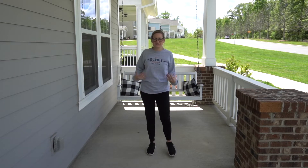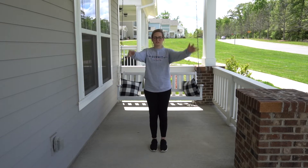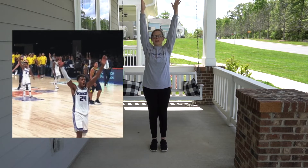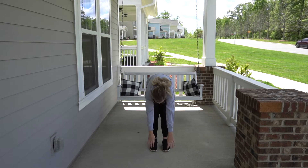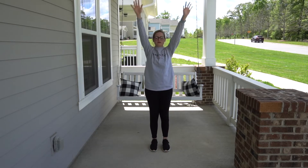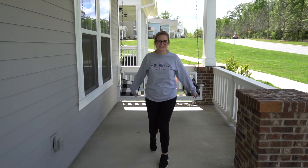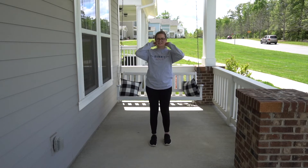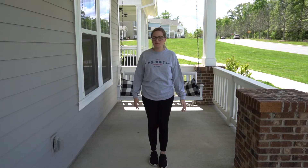I think we're pretty much stretched out, but I'm going to do one more — just hands up and go down. Awesome job. So stretching, that was probably like one minute, 30 seconds. That's all it takes to get us warmed up and ready. So right now we are going to do some jumping jacks.